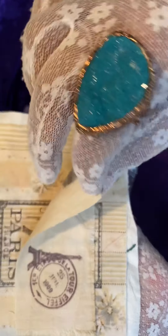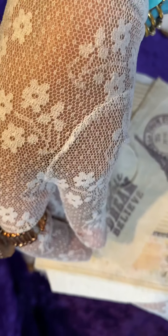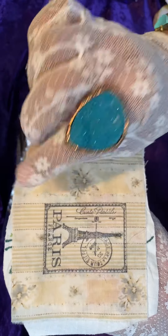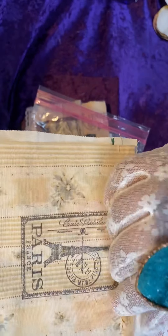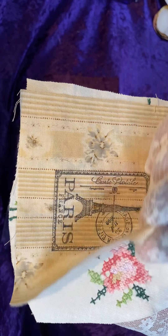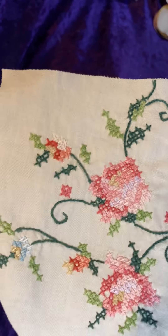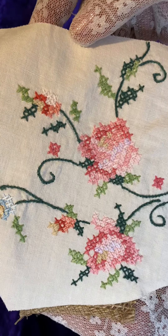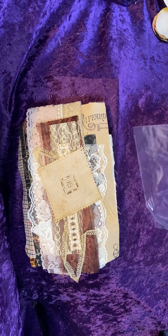Then we have this fabric which is Paris — looks like she has stamped Paris on there. "Explore, dream, believe" and a Paris stamp. Then there is another Paris-stamped fabric square. Beautiful print, looks vintage — very vintage. And this is most definitely vintage. It's embroidered — gorgeous. Then we have a piece of burlap. That's what was in that bag.